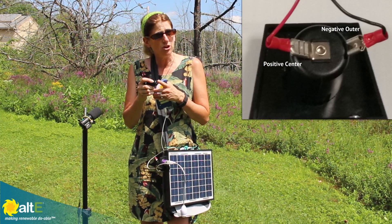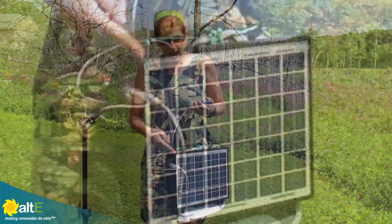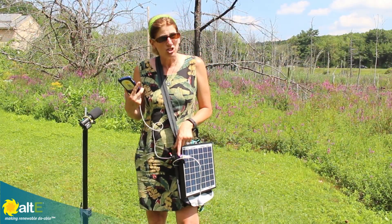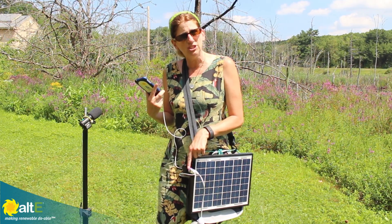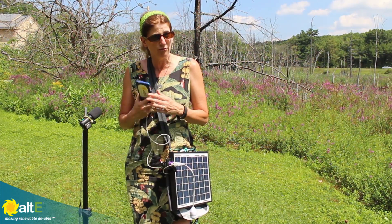The positive goes in the middle, the negative lead goes to the outside, and then I can take my cell phone car charger and plug it in. That charger takes the higher voltage and drops it down to 5 volts for the USB port that your phone uses.